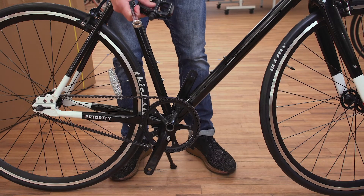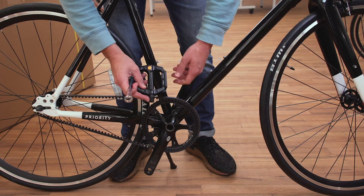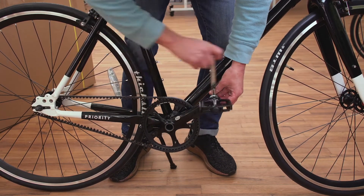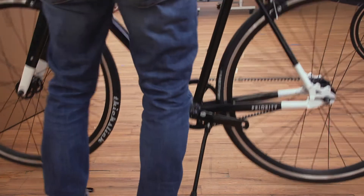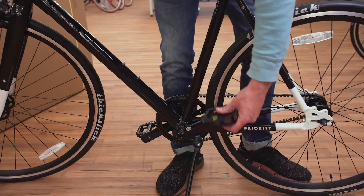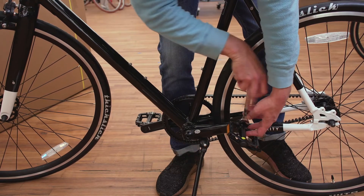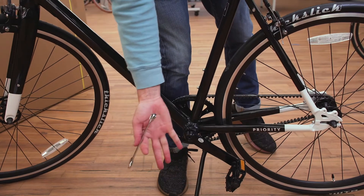Now let's move on to your pedals. We're going to start with your right pedal. If you have a dab of grease, it's a good idea to put it on the pedal threads. Installing the right pedal is standard threading, so turn clockwise. You can do a little bit with your hand and then finish with the wrench. It's very important that you get your pedal really tight — you should put enough pressure on that the wrench leaves an indentation in the palm of your hand. Now move on to the non-drive side. With the left or non-drive side, this pedal is reverse threaded, meaning you're going to turn counter-clockwise. Again, it's very important to get your pedals really tight; tighten so that the wrench leaves an indentation in the palm of your hand.